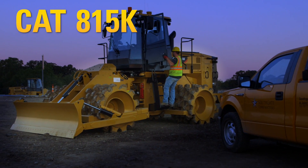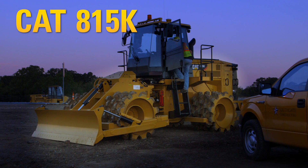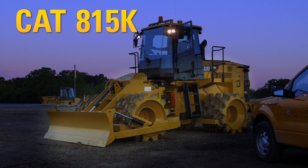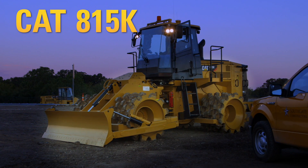The new 815K incorporates customer-inspired features to increase operator comfort, as well as robust structures that make this machine built to last.